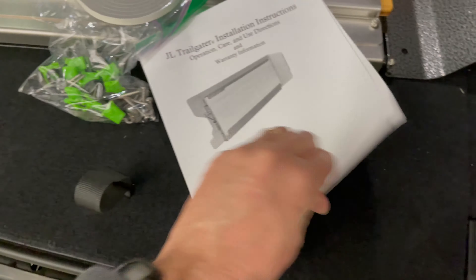Nine blind nuts, which are the green plastic pieces, along with nine pan-head screws and their washers, two larger pan-head screws, and a roll of foam insulating tape. You'll also find the instructions, which have a lot of pictures and are very detailed.